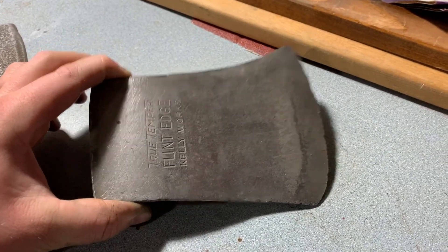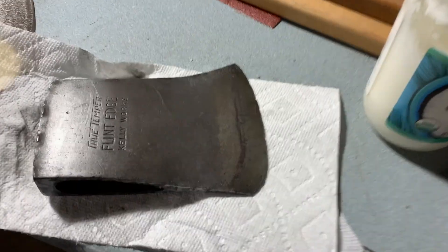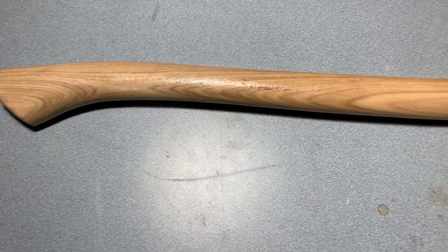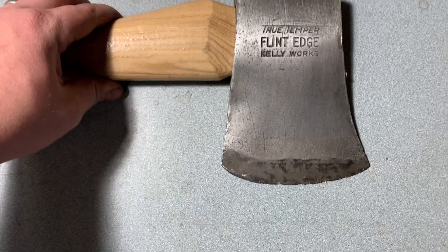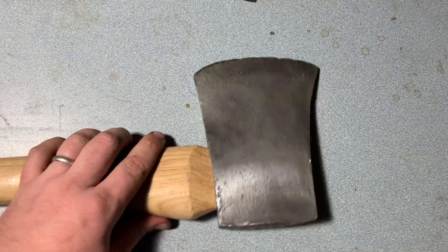Sanded it down, looks pretty good. The internet says to do a protective coat, so I'm going to try some coconut oil. Coconut oil applied — seems fine. Going to try to put the handle on now, new handle, $11.99 from the hardware store. The head's looking great, plenty of patina, still pretty sharp.